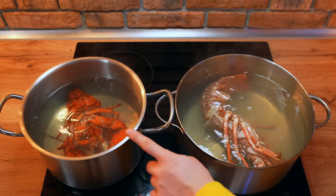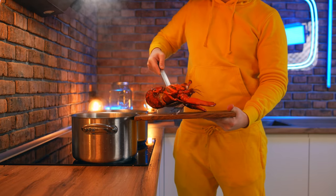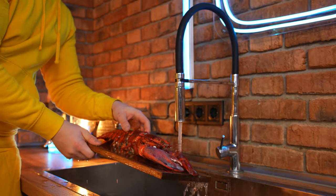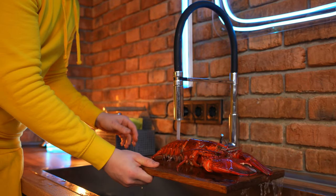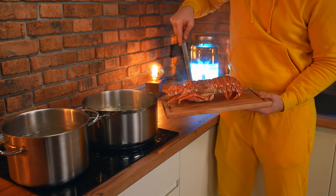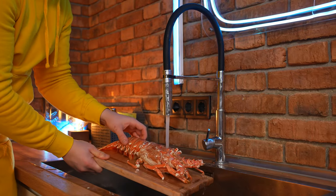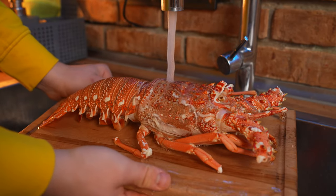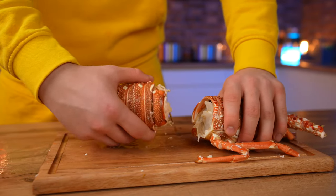It will take eight minutes to cook the langoustine, and the lobster will take five minutes since it's smaller. We get the lobster first, and immediately put it under a stream of cold water so the meat does not continue to cook. We repeat the same with the langoustine.